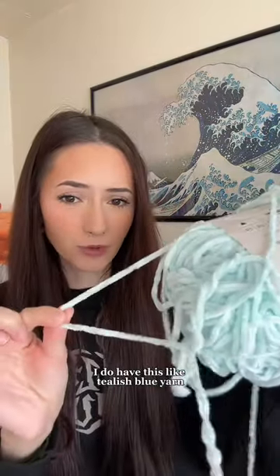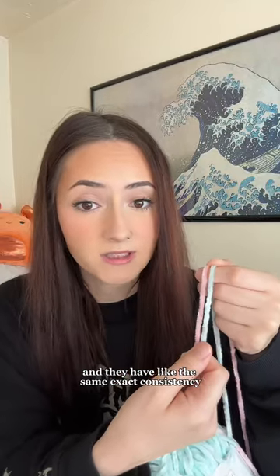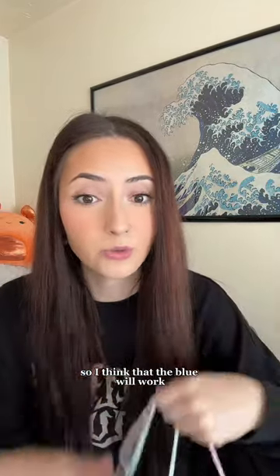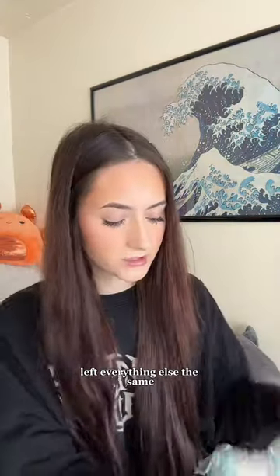I do have this tealish blue yarn. I bought these yarns at the exact same time and they have the same exact consistency, so I think the blue will work. I was thinking what if I made the face blue, left everything else the same, left the arms and the feet white, and made a sad face instead of a happy face. I'm probably just gonna test the theory anyway — maybe it will turn out awful, I don't know.